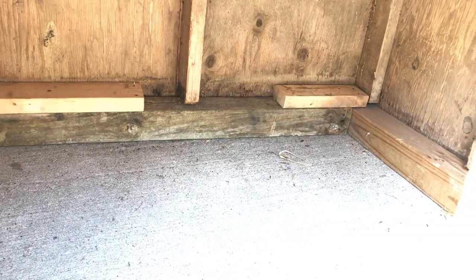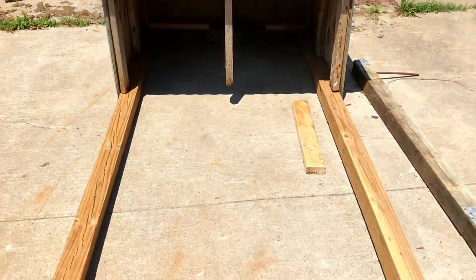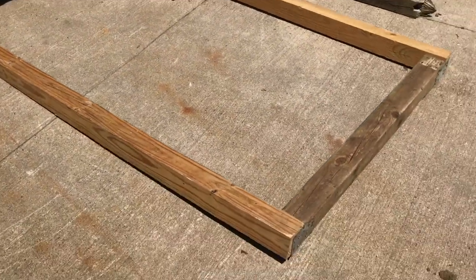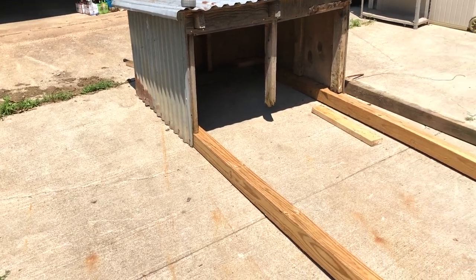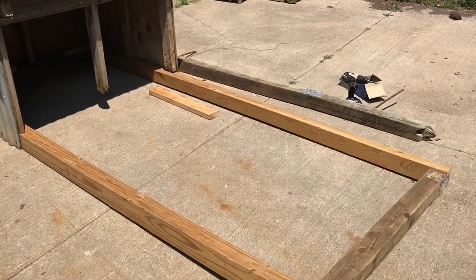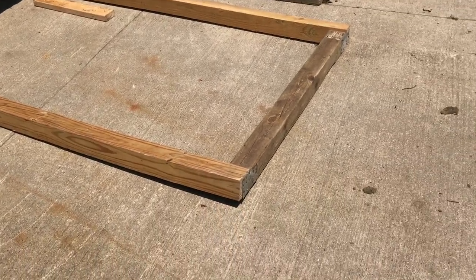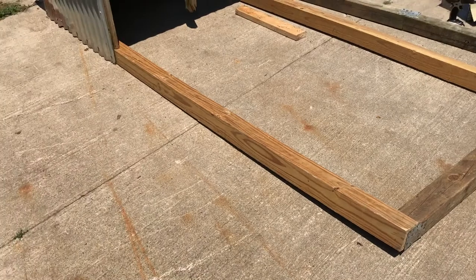I think the center one I'm gonna cut off, because now this is all gonna be covered. I'm gonna make my uppers to look just like the lower, get that all put together, get some screen on it, and put a lid on the top so I can open it at the hinge door for access for food and water.